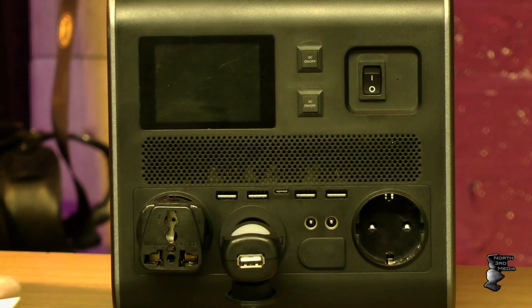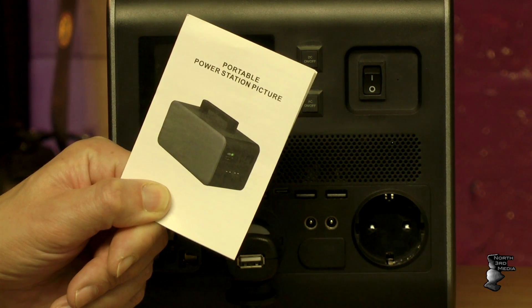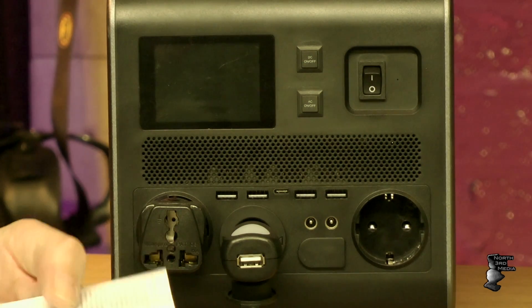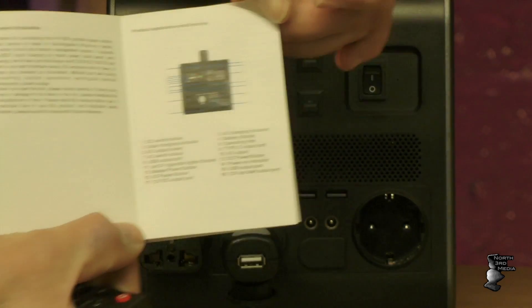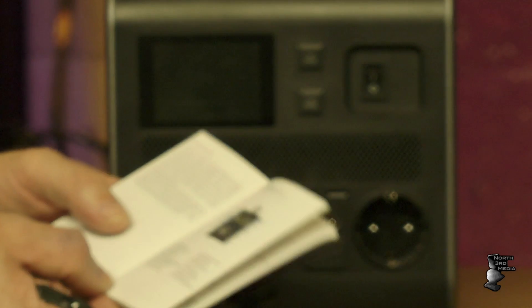One thing I found amusing was the user manual — this tiny little manual. When I say tiny, you need glasses. The layout page is one of the smallest I've ever come across. Having used it since December, I've had it in the van fully charged in temperatures as low as 5 degrees C for two weeks, and when I came back the unit still read 100%. So it's nice to know the battery hasn't deteriorated in that time.